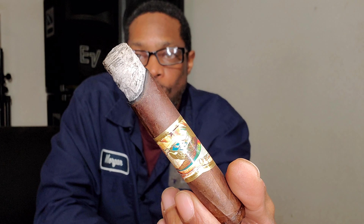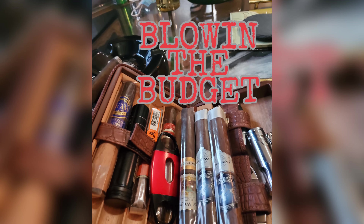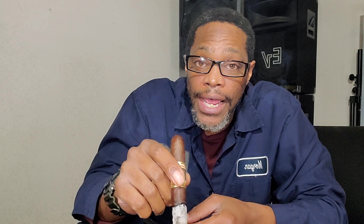We're getting real nice and deep into the first third. Got a little uneven burn, but that's all right — the ash is holding firm. It's a nice white-gray color. This is a spicy little cigar, but not spicy in the sense of heat or caliente. Please excuse the bloodshot eyes — I'm just getting off work. Wanted to get a video in because I kind of missed the Christmas Eve video, so I took a break for the holiday. Just forgive the red eyes.